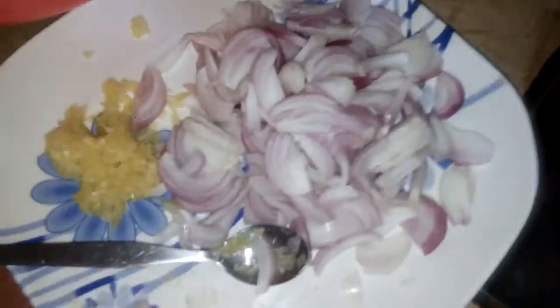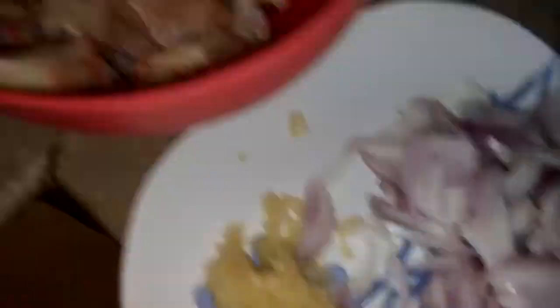We are taking onions, chopped onions, ginger and garlic paste. We are taking chicken.